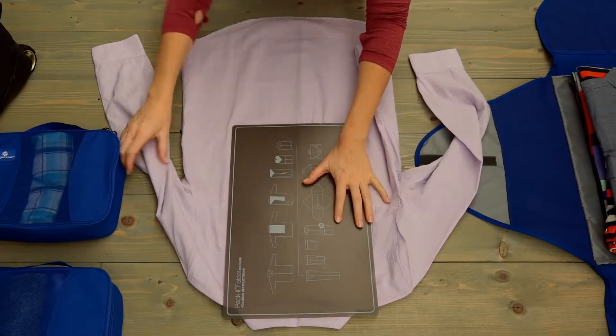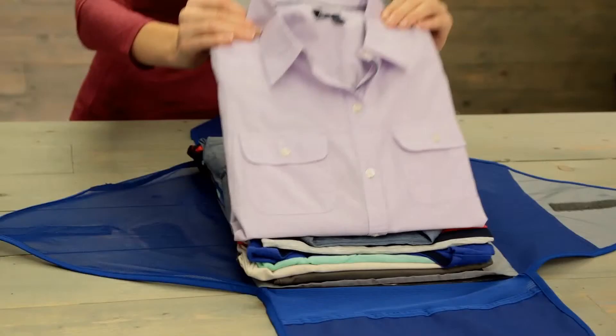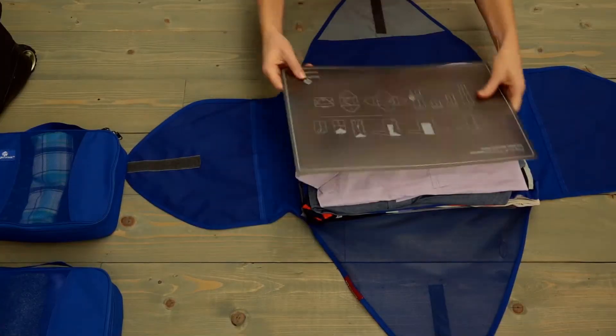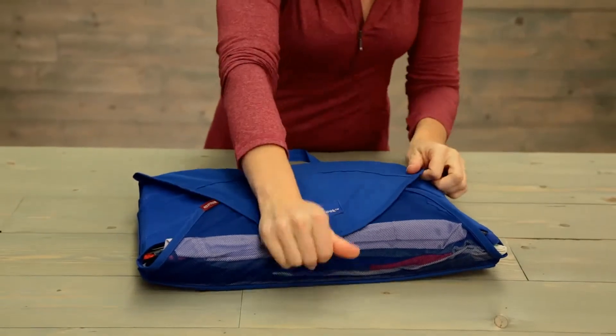Take the folding board, place it on the back of your shirt, and follow the instructions. Go ahead and place it on the top of the stack, and alternate collars. The next step is to place the board on top of your clothes, and then use the compressed wings to create that extra compression.